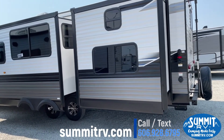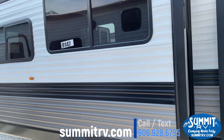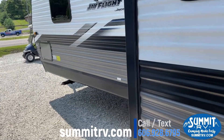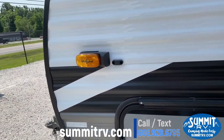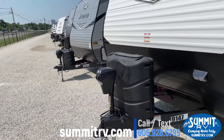Your Polar graphics package on the outside, tinted windows, all the fun stuff. Your pass-through storage in the front, a side camera, 30-pound LP tanks, and your power tongue jack.